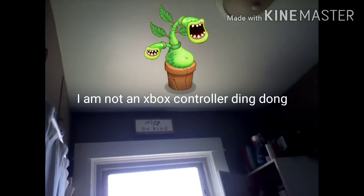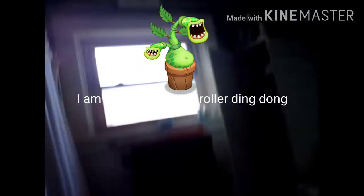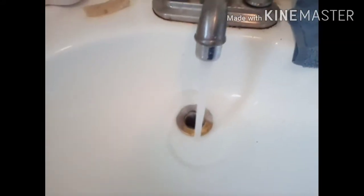Great. There's an Xbox controller on the ceiling. Oh my gosh. Okay. What's wrong with the water? Let's see. The water's reversed.